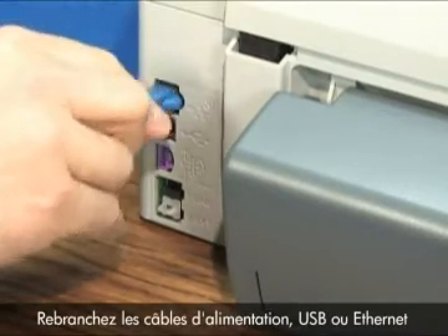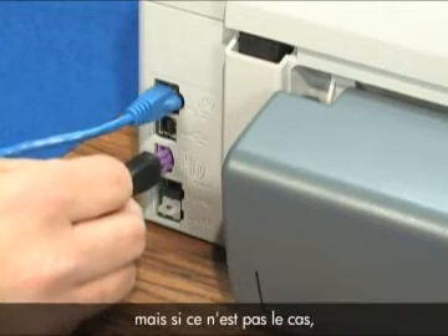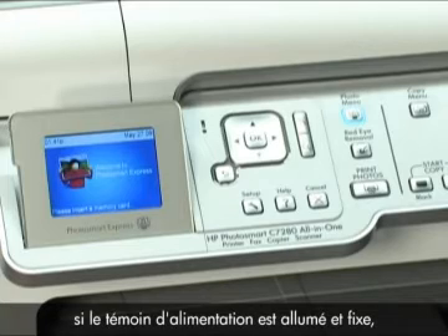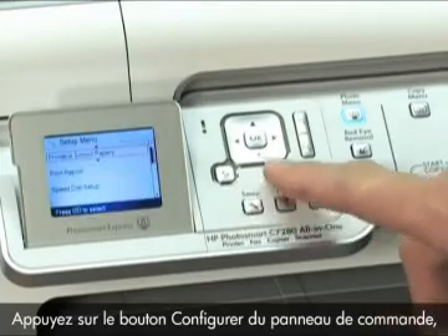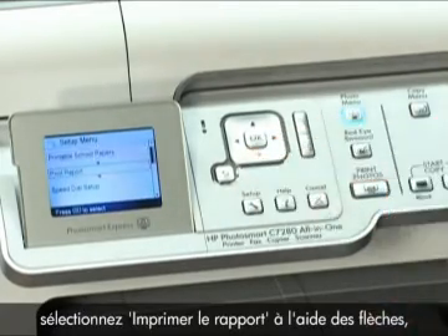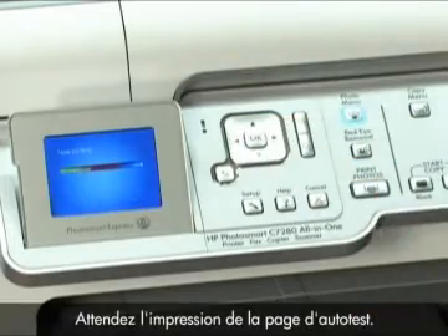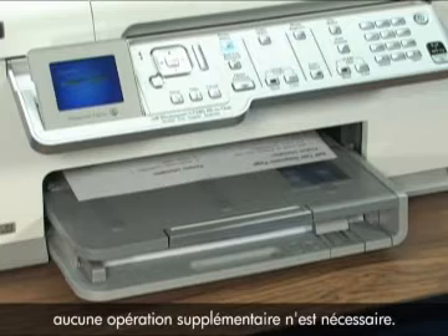Reconnect the power and Ethernet or USB cable to the back of the printer. It should turn on automatically, but if it doesn't, press the power button. Note: the printer needs to warm up for up to two minutes, so let it complete the warm-up. To test the printer, if the power light is on and steady, print a self-test page. Press the Setup button on the control panel, use the arrows to select Print Report, select Self-Test Report, and then press OK. Wait for the printer to print the self-test page. If it prints successfully, you do not need to continue troubleshooting.